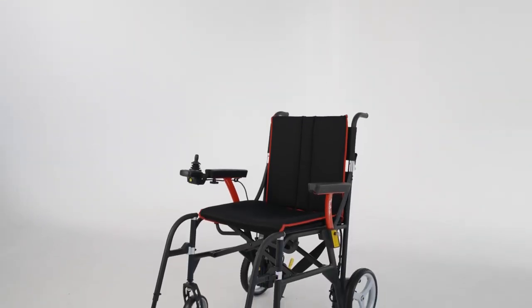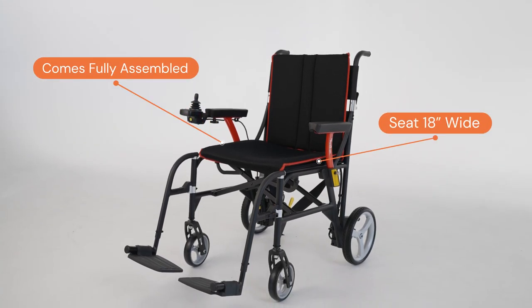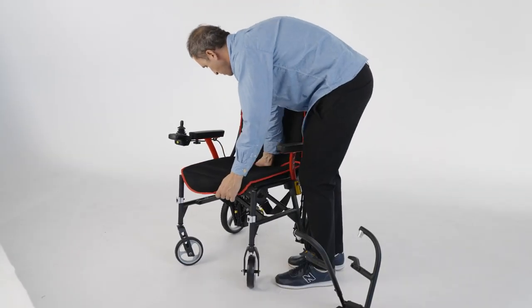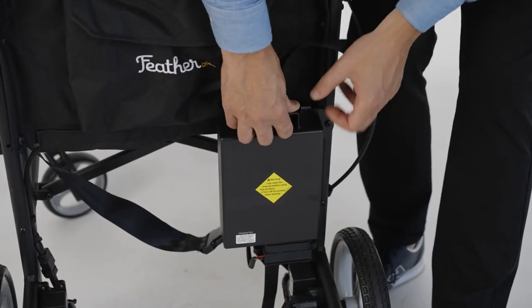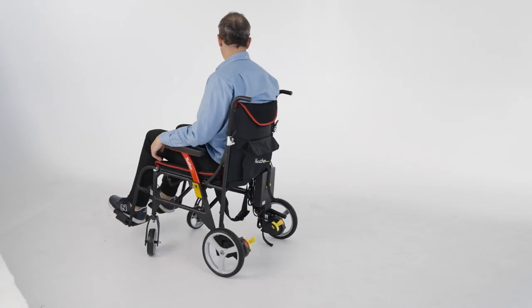Here's everything you need to know about your Featherweight Electric Wheelchair. First of all, it comes fully assembled. All you have to do is unfold it, place the cushions on, and hook in the battery, and we're off to the races. Of course, we recommend that you charge it up once before you go for your first ride.